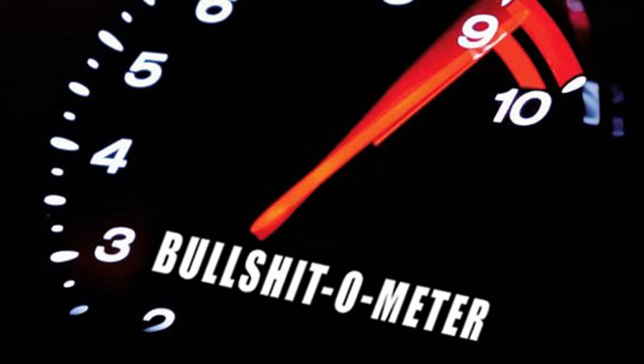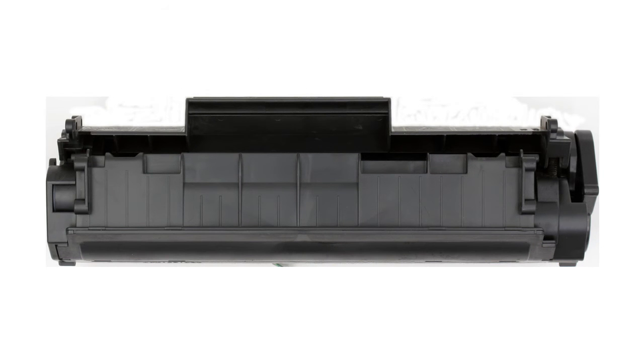And despite that fact, you threw it away and kept handing money over to HP, like they really need your $80. Trust your gut — you were right all along, and we'll prove it to you right now. Here's an empty Q2612A toner cartridge, the kind used in your printer.